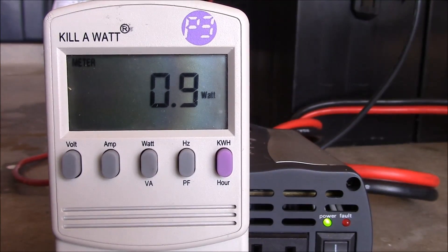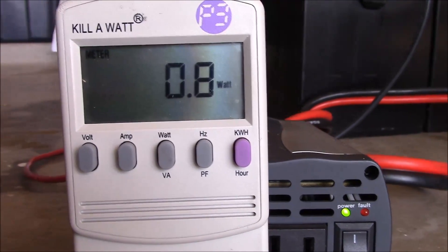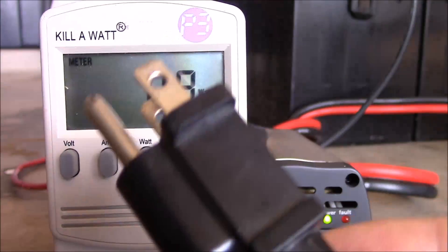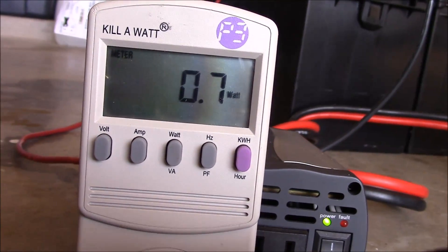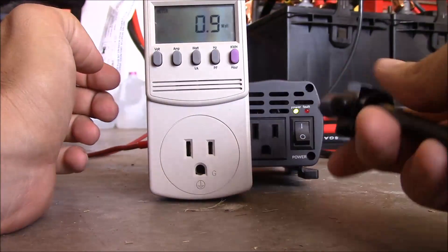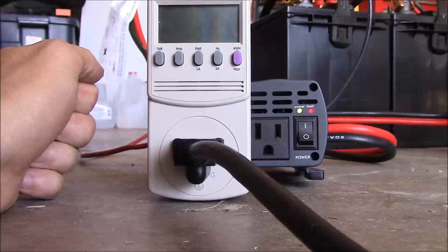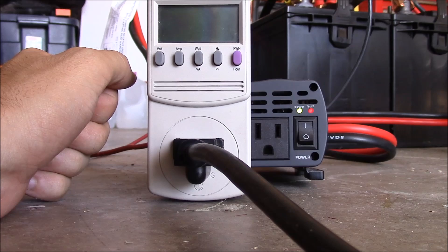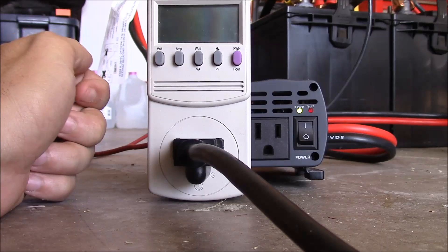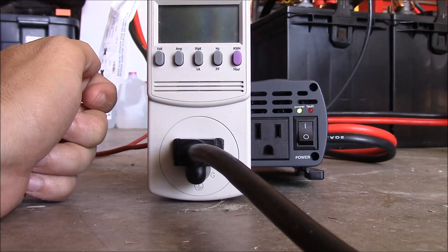Got it switched on to watts, and we're drawing about one watt — that must be for the kilowatt meter itself. Let's go ahead and plug the fridge in and see what happens in real time. It happened too fast to even see anything. We still don't know whether it's pulling too many watts for this inverter to handle or whether it dropped the voltage too low — this fault alarm doesn't really tell us the story.